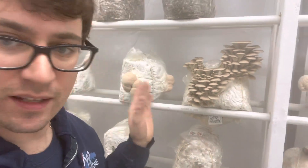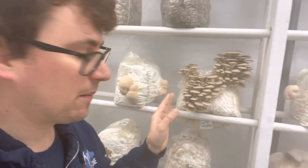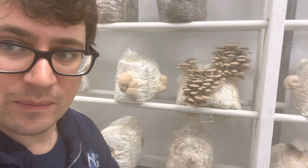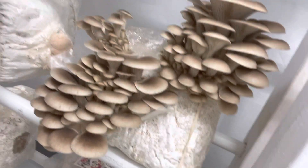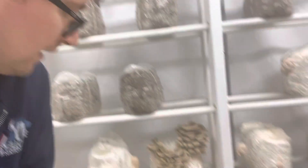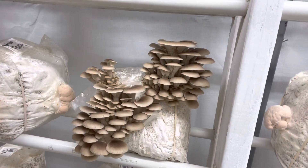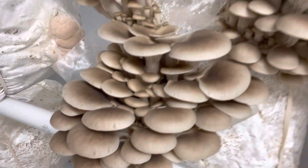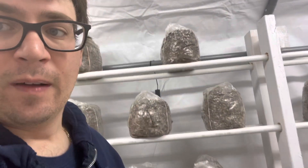This is really exciting — we've got our wild oyster strain from Michigan that was sent to us in the fall. I'll post a link above to our video on that. Someone sent me a frozen oyster mushroom from Michigan and we cloned it on water agar, and this is the result. It's such a beautiful mushroom. I'm probably going to use it to cross with some of our commercial varieties. It has a really delicate cap but a strong anise flavor, and I really like the color.